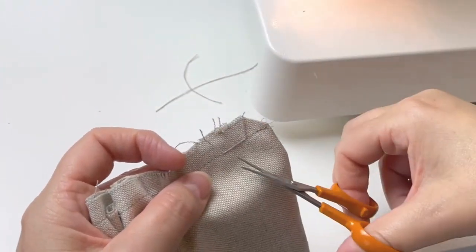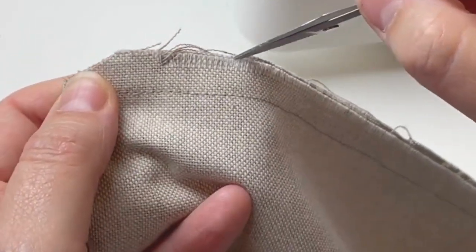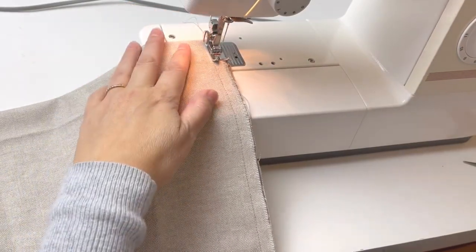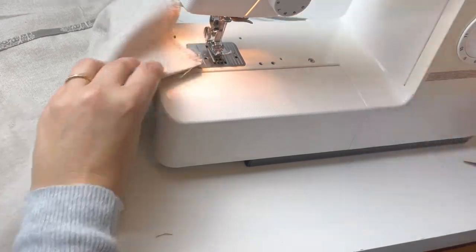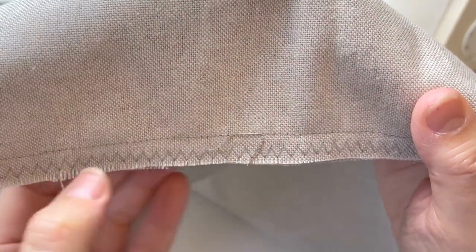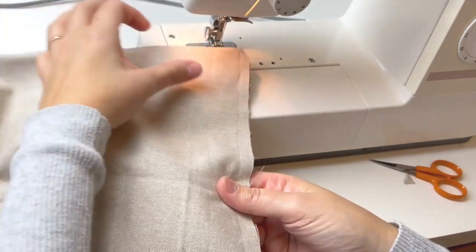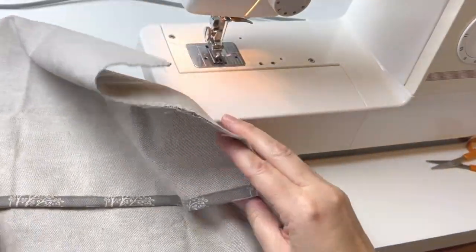I'm going to use zigzag stitch at stitch width number five because this fabric has already frayed a lot in a short period of time, so I want to go quite deep so it goes well away from the fraying — you can see it comes inside the running stitch line I've done. Do the other side as well. This is an optional step; if your fabric isn't fraying at all you don't have to do it. I'm just doing it to neaten the edges and stop the fraying.